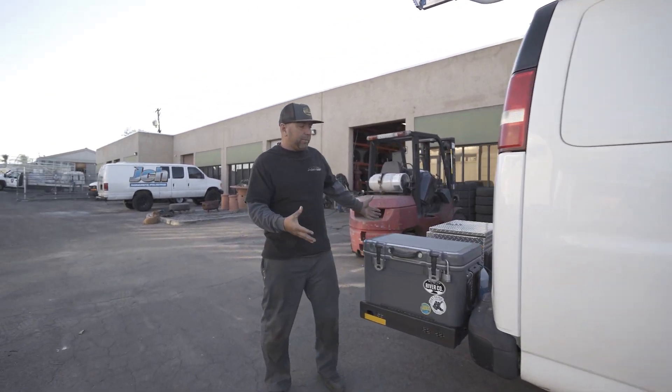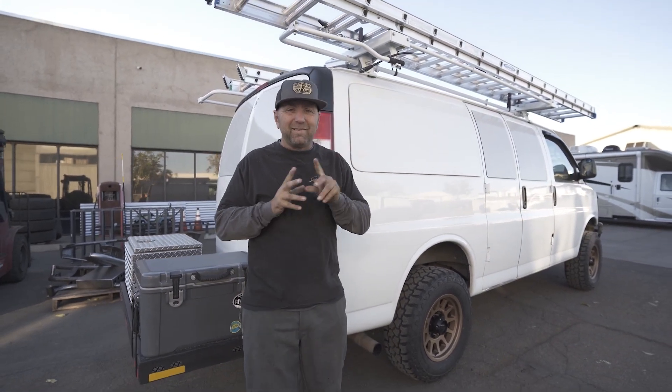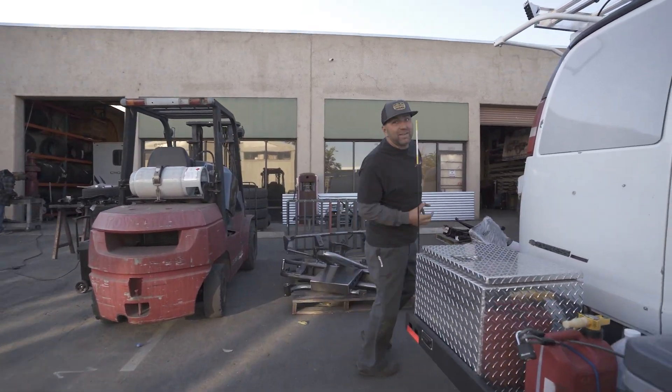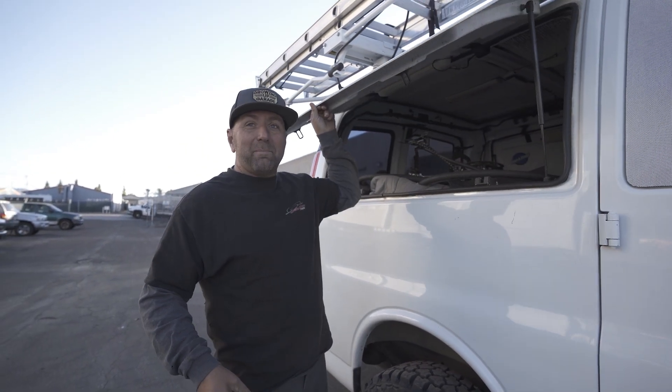He's got gear on the back of this thing, he's ready to go. This looks like a normal cargo van, but it's not. Let's see if we can do this — I need the keys. Mind blown.